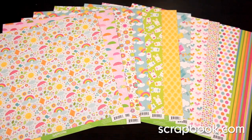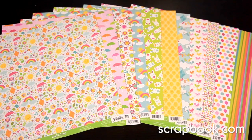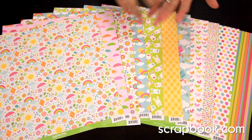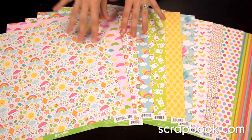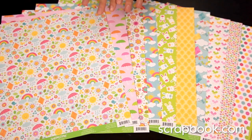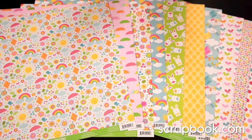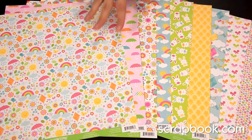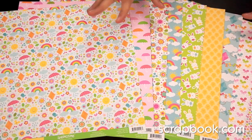New from Doodlebug for 2014, this is their springtime collection. It's a perfect Easter or spring collection — it has everything from suns to rainbows, umbrellas, bunnies, chicks, and butterflies, stripes, polka dots. It's a wonderful, bright, yet pastel line.